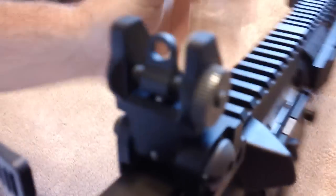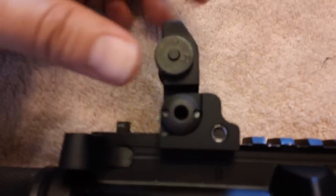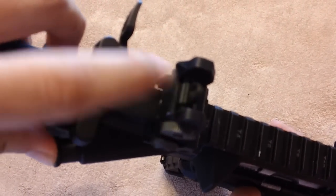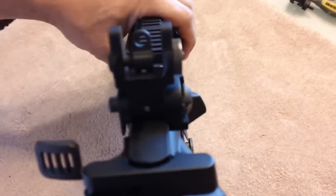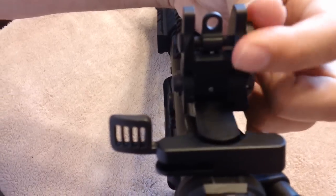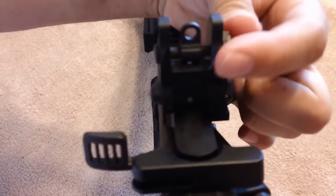Let me show you how to adjust it. You turn this knob and that adjusts this piece left to right. It has a long range and short range setting. As you adjust the knob left and right, it moves the sight left and right — so that's your windage adjustment.